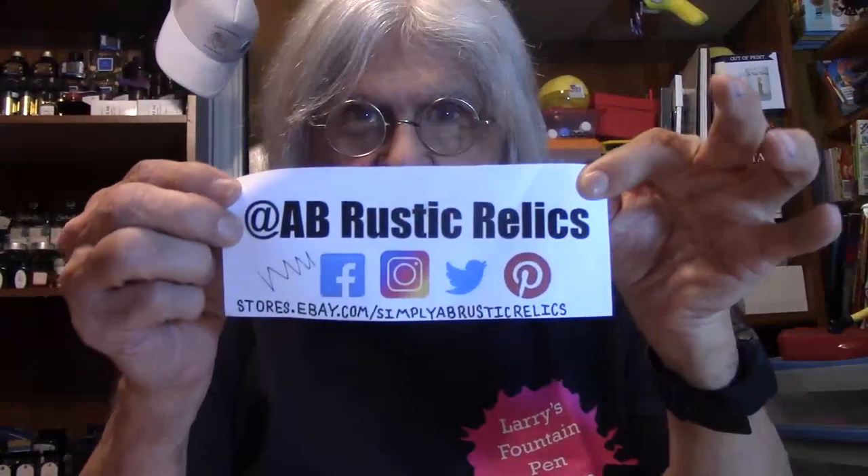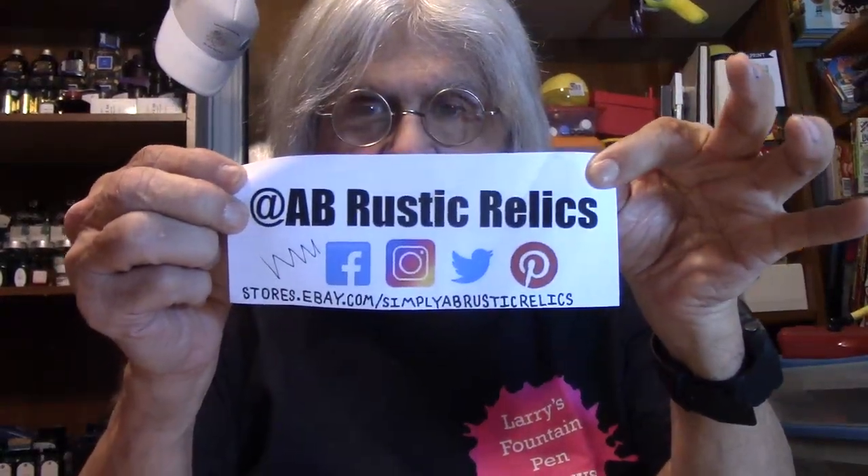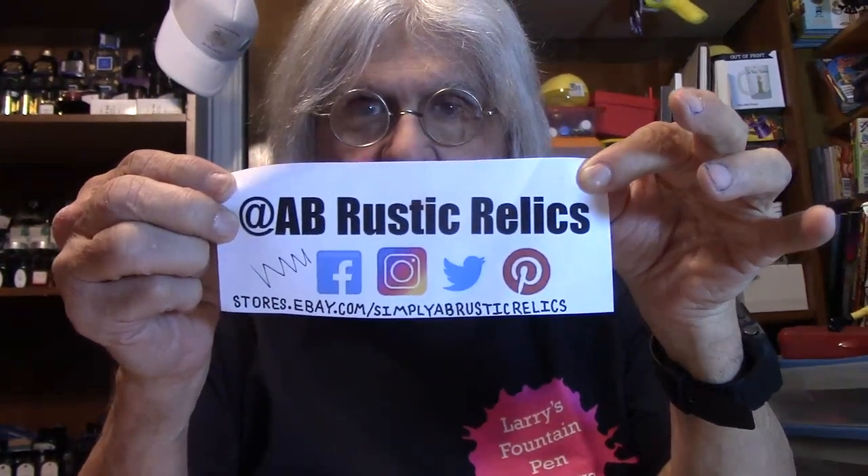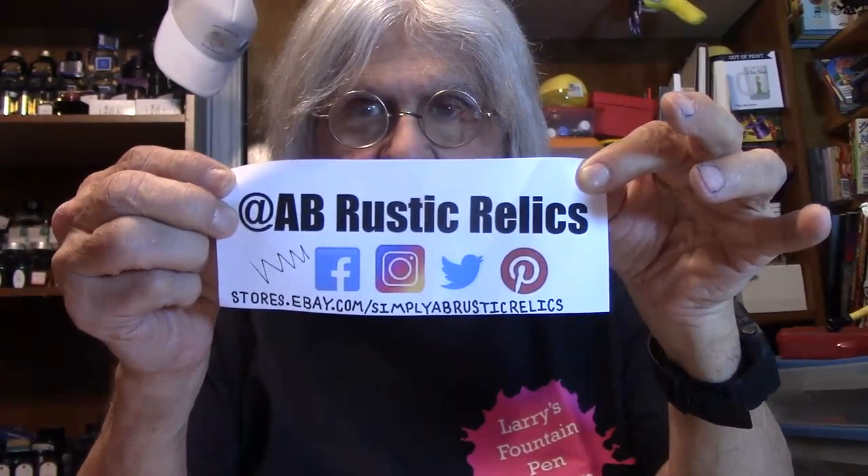A while back, I picked up a ballpoint pen from AB Rustic Relics. You can find them on eBay as simply AB Rustic Relics, or they are on Facebook, Twitter, Pinterest, or even Instagram.